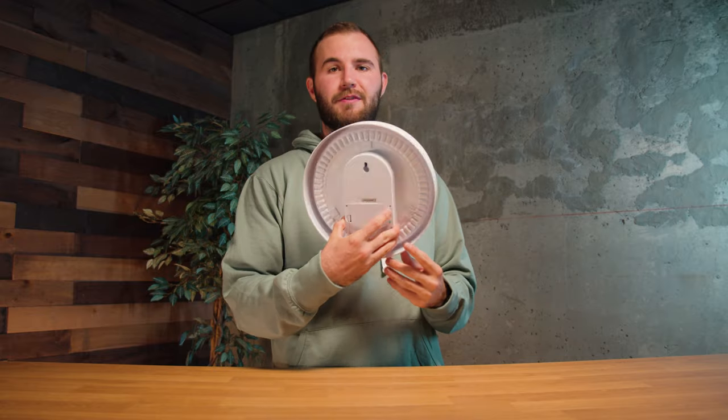The pairing process is really simple. All you have to do is go to your other Echo device and say 'pair with my wall clock,' then press and hold the button on the back for 10 seconds and you're good to go. It'll sync the time on this to the time on all your other Echo devices.